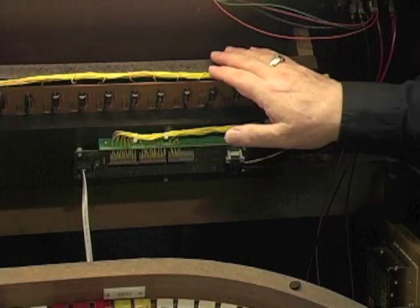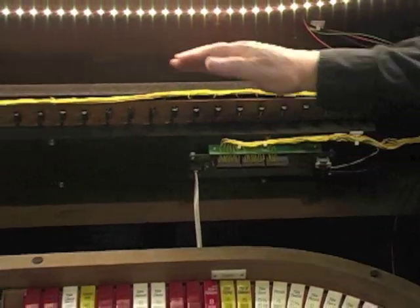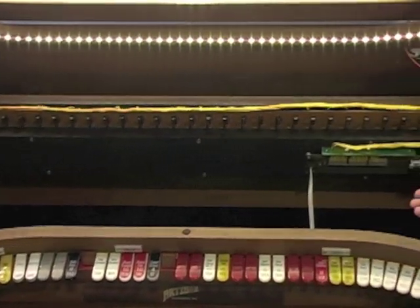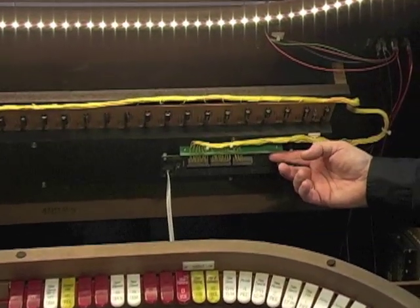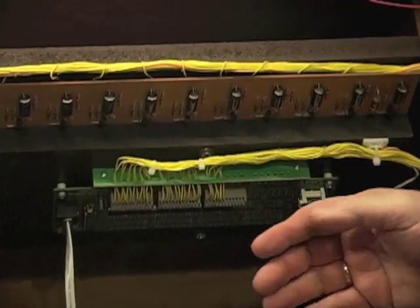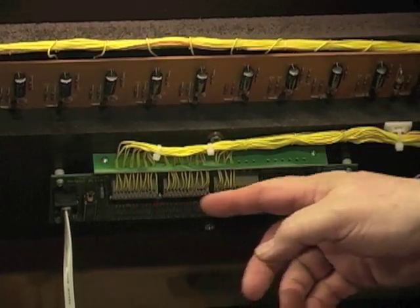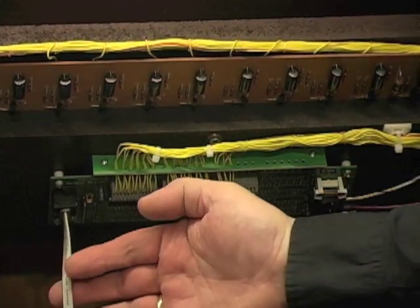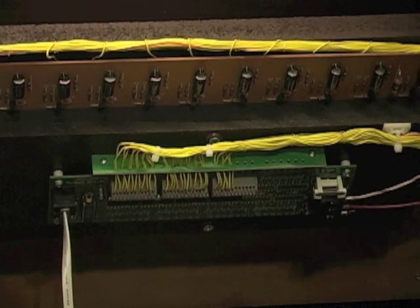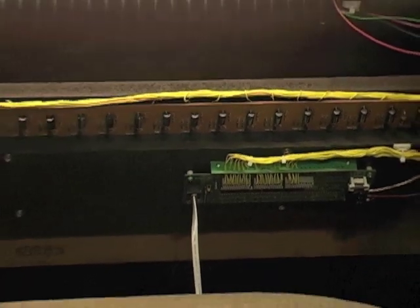This Rogers Trio came with a mechanical glockenspiel mounted under the lid of the organ, and we were able to keep it. We use an artisan driver board — the cable that was going to the Rogers electronics simply comes down to our driver board, connected by one data cable. Now the glockenspiel plays right from the artisan control system.